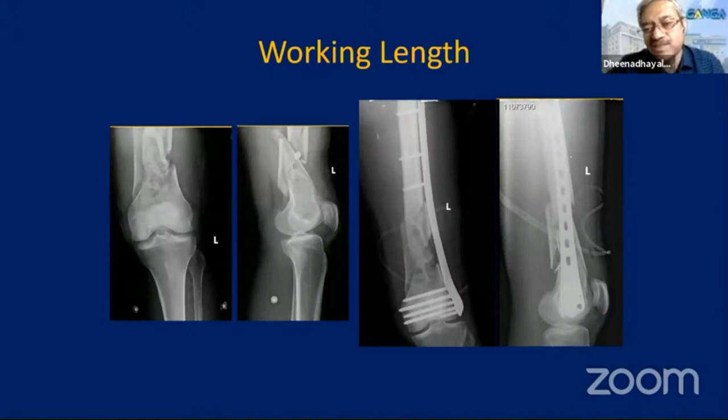Reading Perren's articles carefully, if there is multiple fragmentation, the strain pattern at each fracture fragment is reasonably good enough for fracture healing. On the contrary, if there is a focal defect — only one fragment — then it is a focal defect where there will be excessive stress on the implant, and those are the fractures that will fail. This case has gone on to heal well because multiple fragmentation was present.